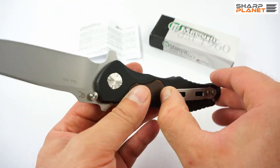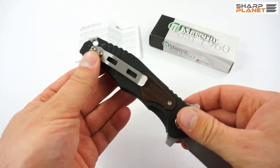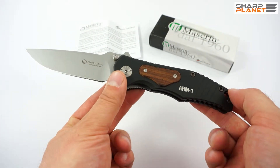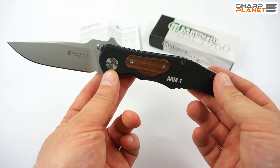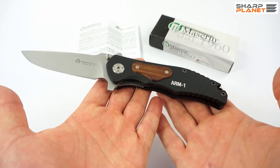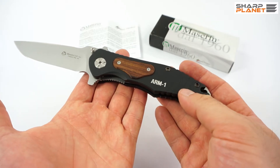The knife also has a stainless steel belt clip, which is really hard, so you can carry it every day. As you can see, even though this knife is made for outdoor use and for heavy use, everything is really manufactured with great care — all the tolerances are nice, and like with all Maserin knives, you can see the high level of quality in the manufacturing of this knife.